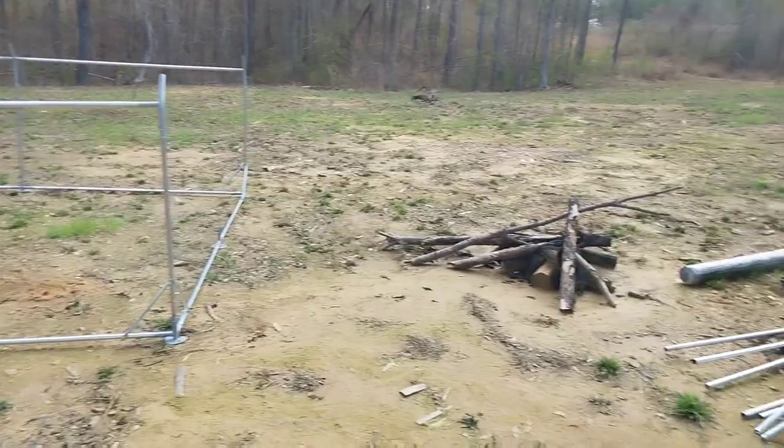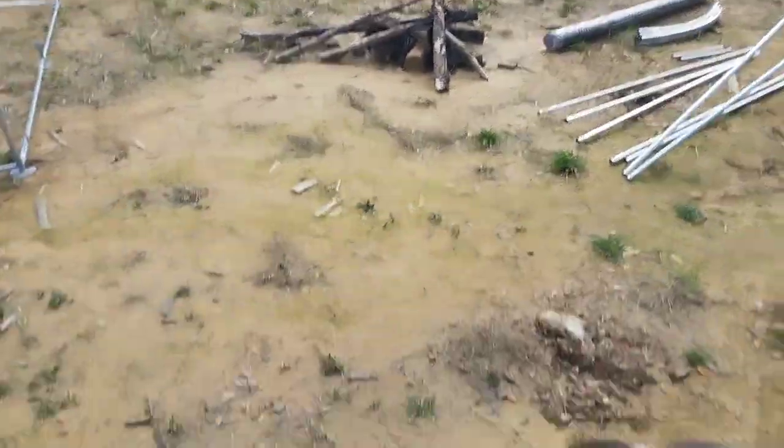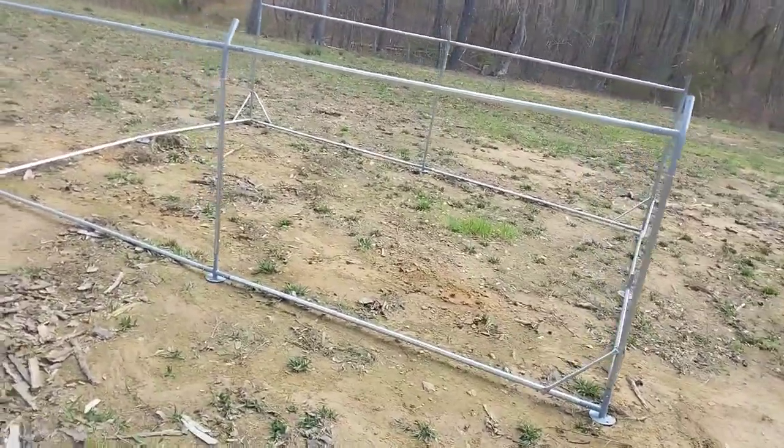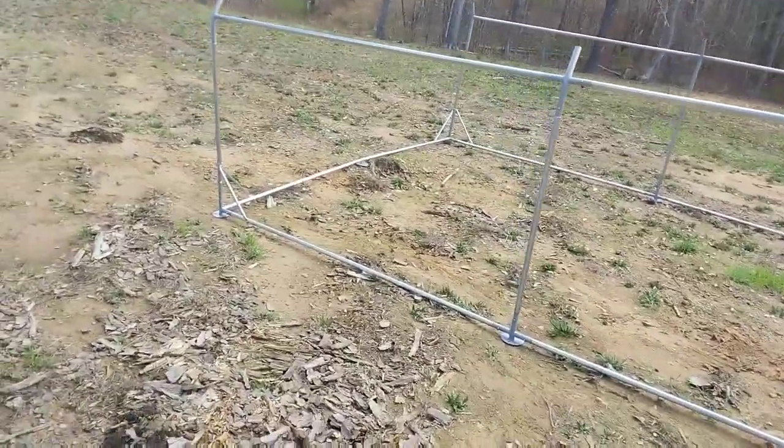One more step to being self-sustaining — we got our chicken coop going here. This was a birthday gift from my sisters. Drew and Andy are putting it together.